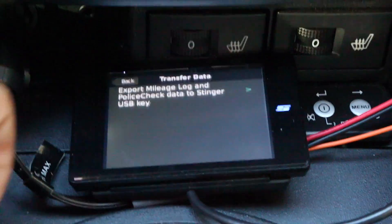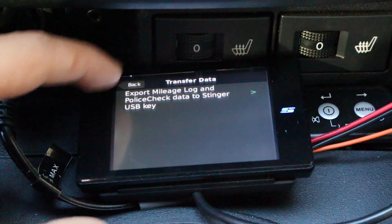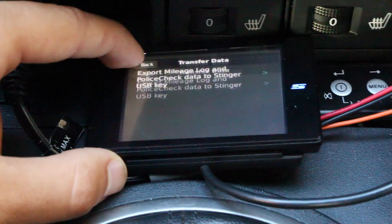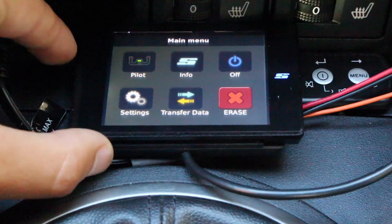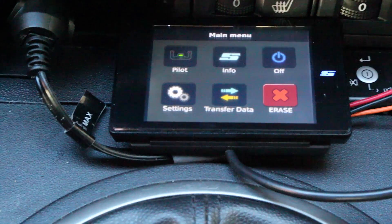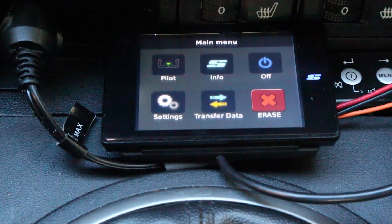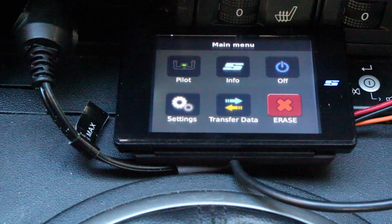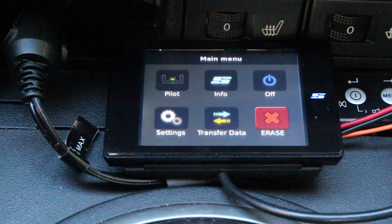Transfer data — we can export our mileage log and police check data to the USB key, which is kind of slick. And then finally erase — if you want to erase all the radar functionality whatsoever and just turn it into a trip computer monitoring business and personal miles, you can disable all of the radar functionality and erase everything. And when you get back home, if you want to re-enable that functionality, you do have that option.